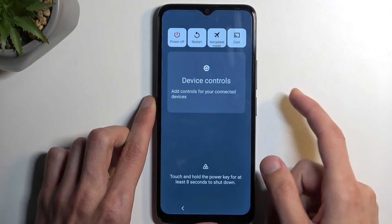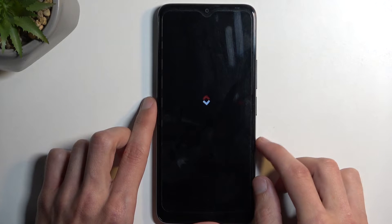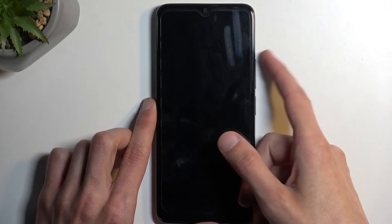We're going to start off by holding the power button, select power off, and when the device turns off, hold your power button and volume up at the same time. Give it a couple of seconds once the screen goes black, just so it can fully turn off.